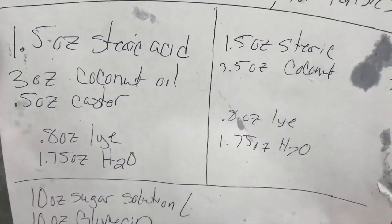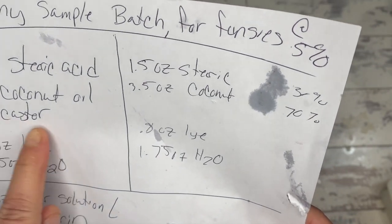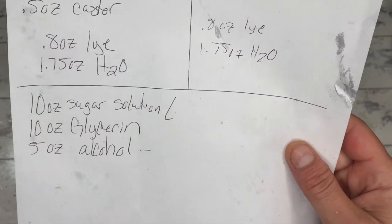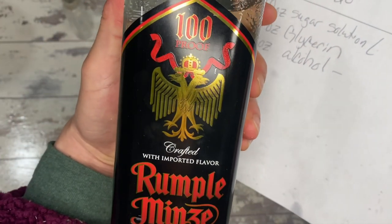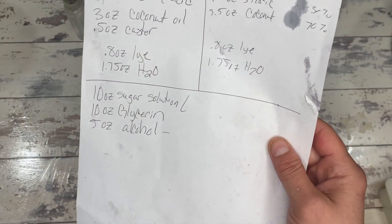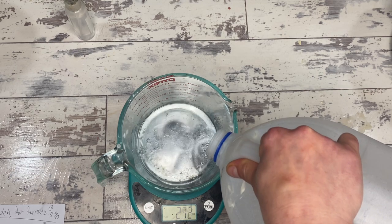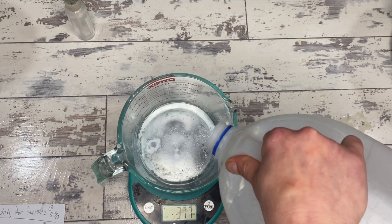New recipe: instead of what we did yesterday, we're going to be using 30% stearic and 70% coconut oil, eliminating the castor completely, still going with the 5% super fat as well as a 2x sugar solution, 2x glycerin, and 1x alcohol — but we're using a weird alcohol. We're using Rumplemans, which is 50% alcohol by volume, so not nearly as high as Everclear. I did get the question about whether you can just use any clear liquor.